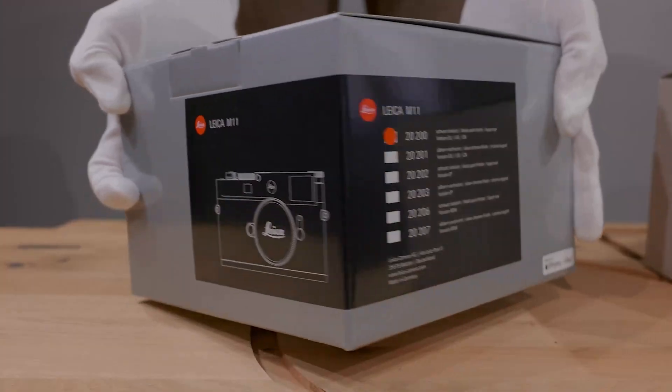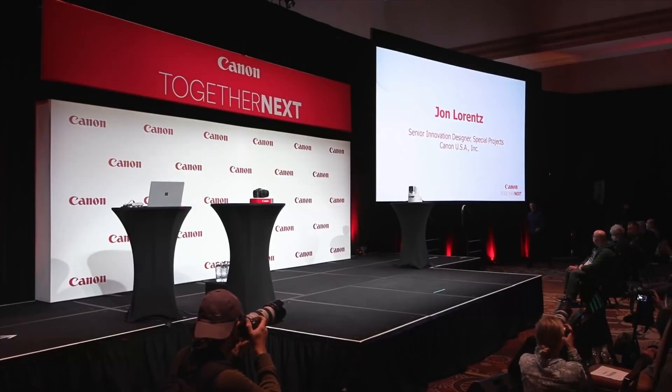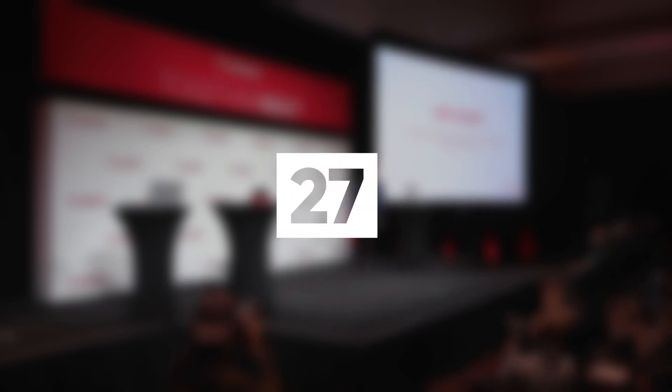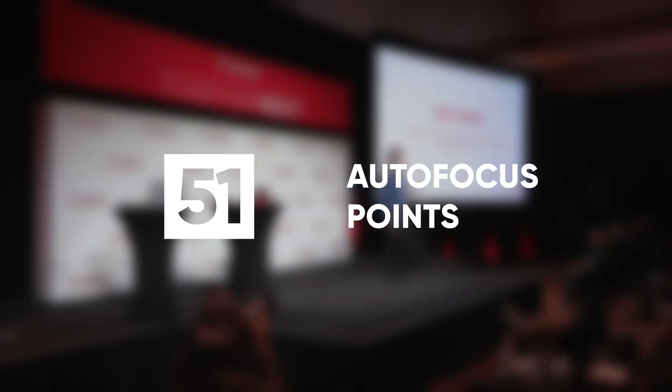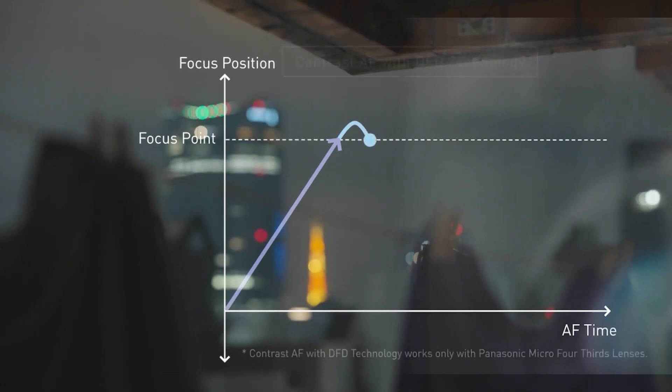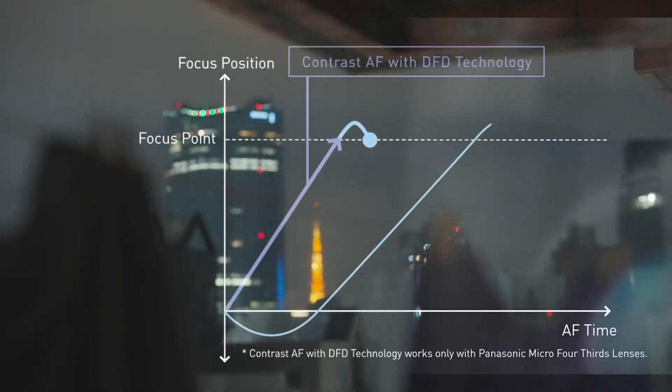In every camera announcement, on every camera box, we see something about contrast, phase, or hybrid autofocus systems and a massive number of autofocus points. So what are these focus systems? How do these work? Find out about the mechanics and science behind the contrast detection system in today's video.